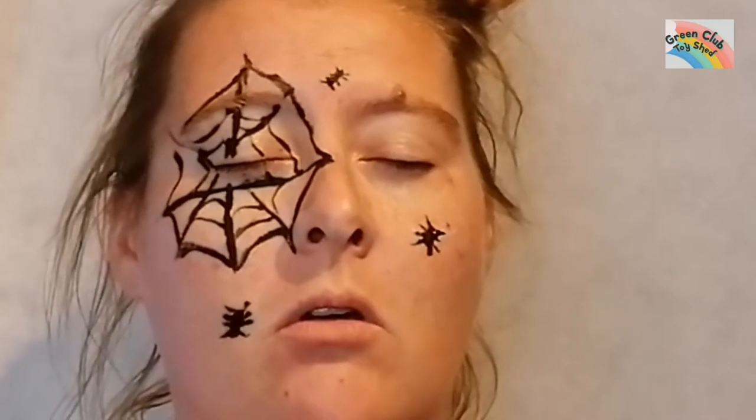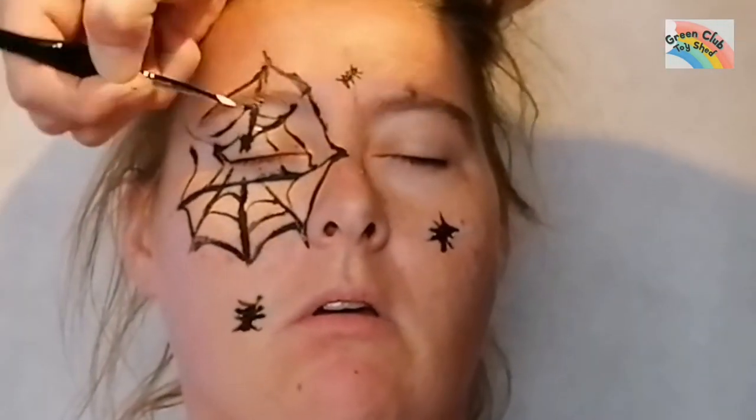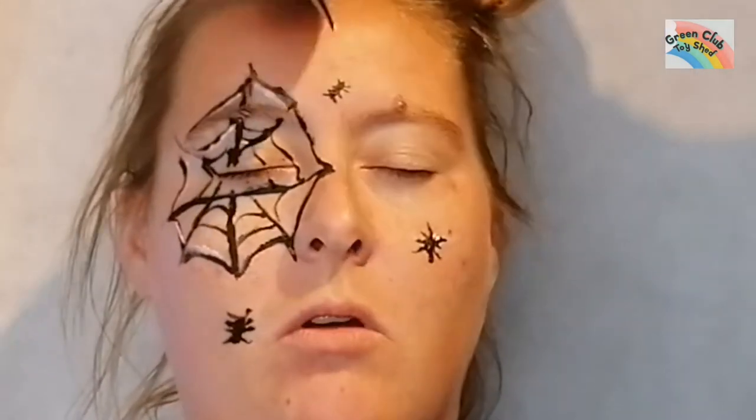Then I get my white paint and start going around the web, just to make it pop a little bit in white. Then I'm going to draw eyes on each of the spiders to make them look cute.